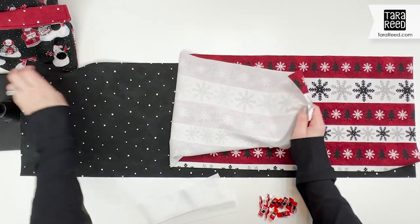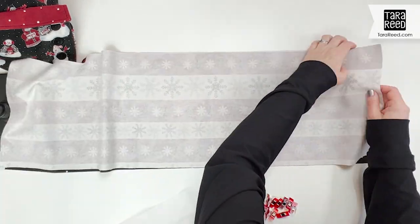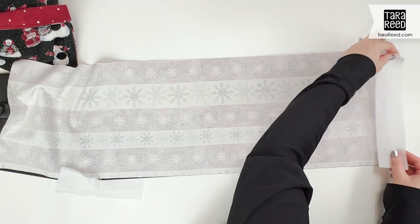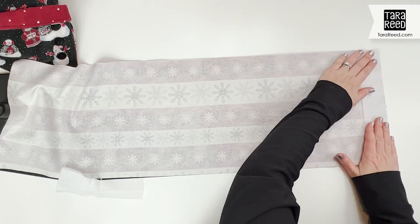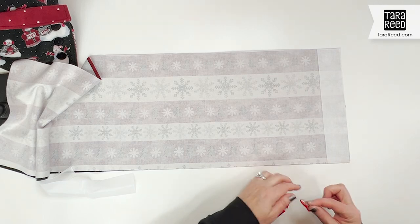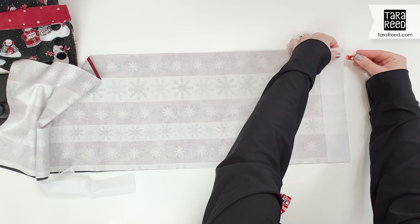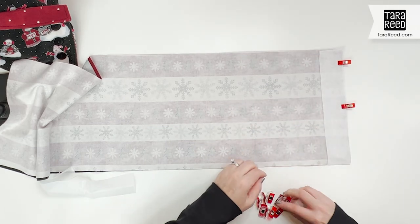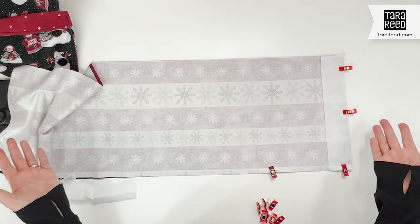The first thing we're going to do is put these right sides together. Then put a piece of interfacing on each end — that gives a little more stability for your buttonholes and buttons. I like to use clips, but you can pin, and just clip all the way around so you have a big rectangle clipped all the way around with interfacing on each end.